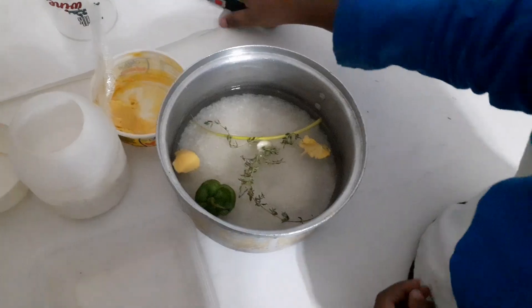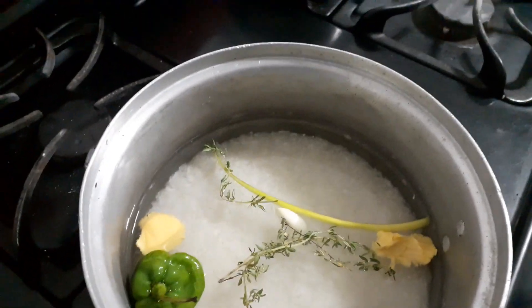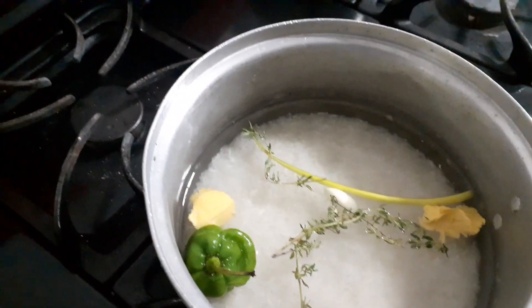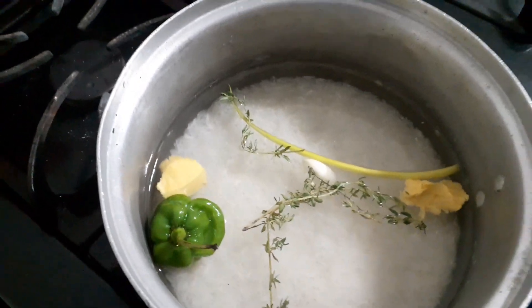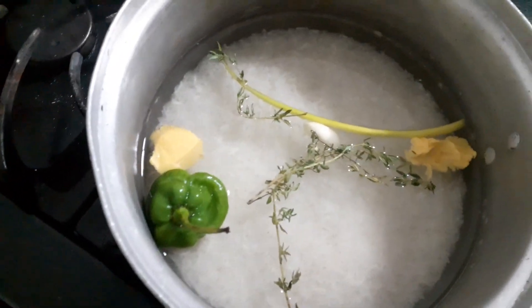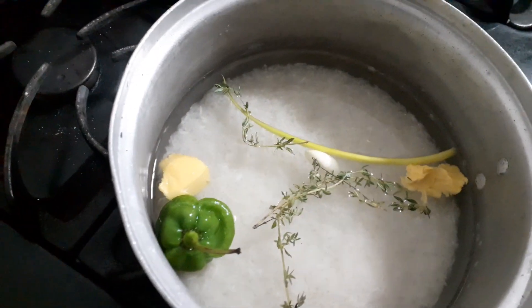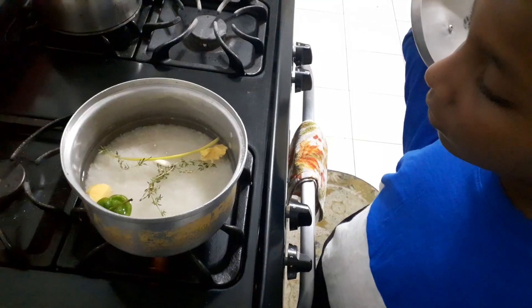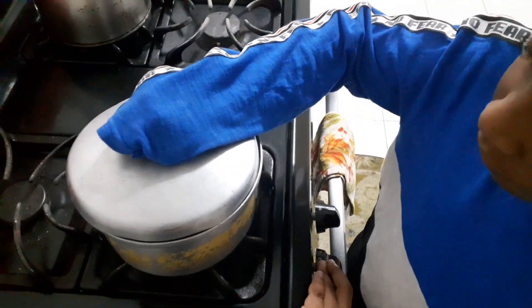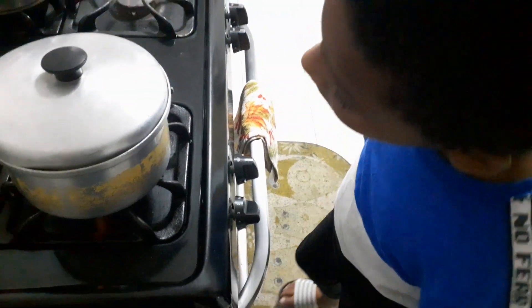All right, now let's light the stove. Get your pot cover — when the water gets warm, that's it. All right, so you're going to cover it and put it on low. Good job.